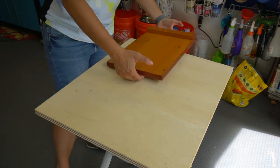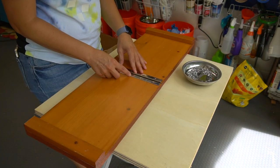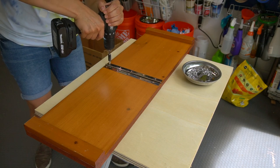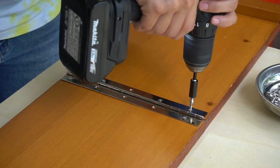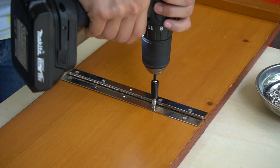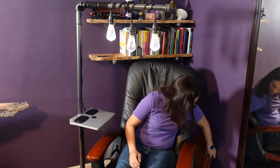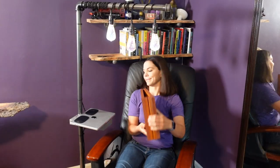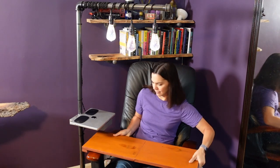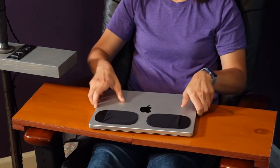Time to assemble! I placed the piano hinge open on the bottom of the table and attached all the screws. It works — the table folds up out of the way when not in use and is nice and handy when I need it for my computer. This is a great 'use what you have' project.